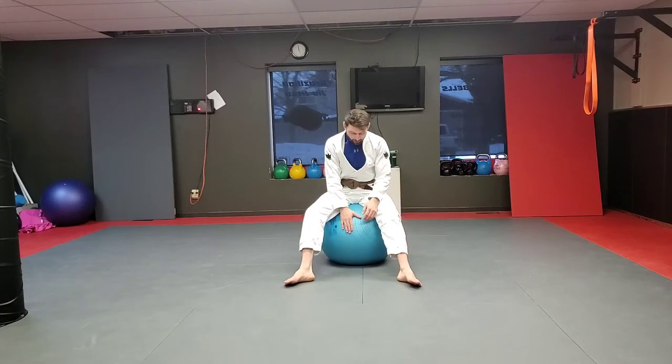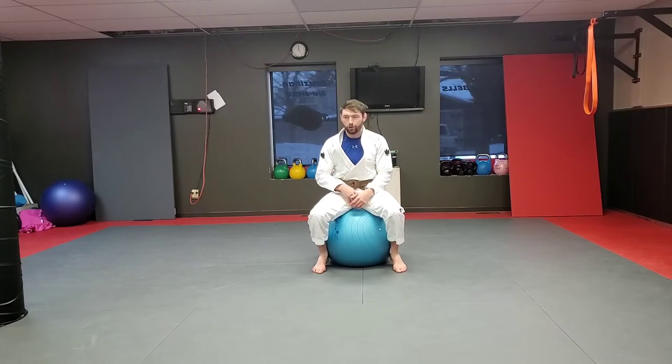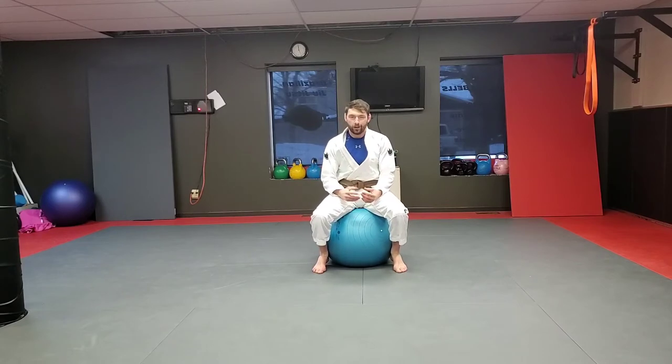Here we are again with jujitsu with the exercise ball videos. I think you guys have been kind of enjoying some of the other ones. We got more coming. We got a guard passing one up for the tornado and a balance one up.